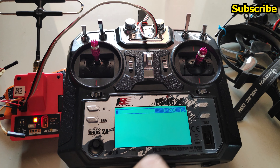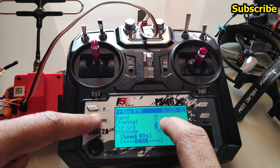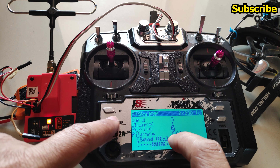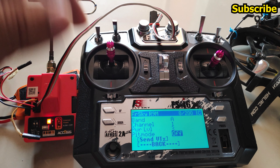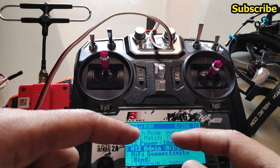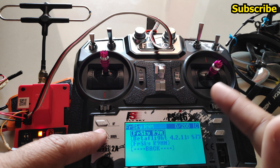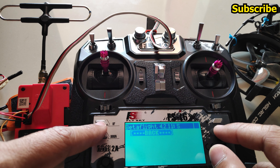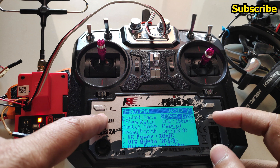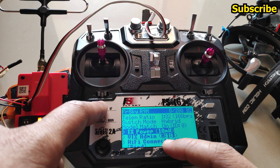Similarly, for the VTX admin — just like smart audio — the channel, band, frequency, and power level are shown. You can enter this menu to change the band, select a channel, and set the power level. The VTX in this drone has four power levels and also a pit mode, currently activated from a switch. The ExpressLRS menu now has units displayed for individual settings, and the TX power and VTX admin values displayed are quite useful.